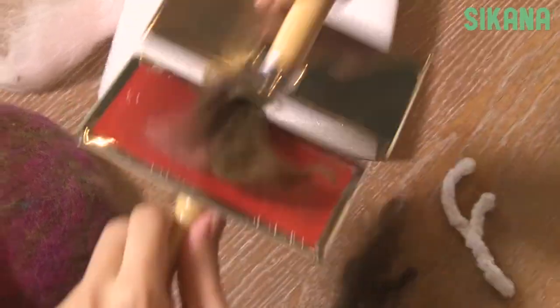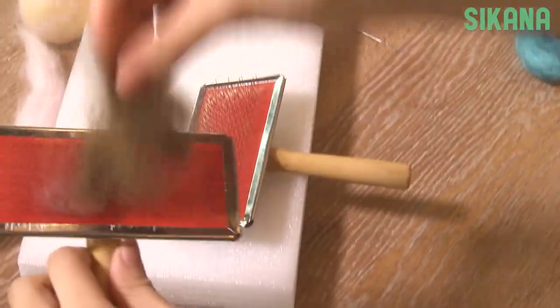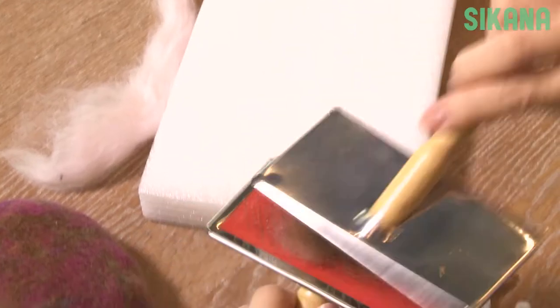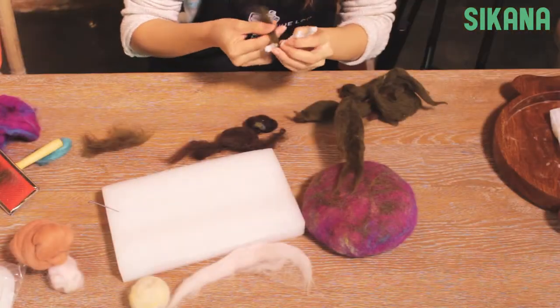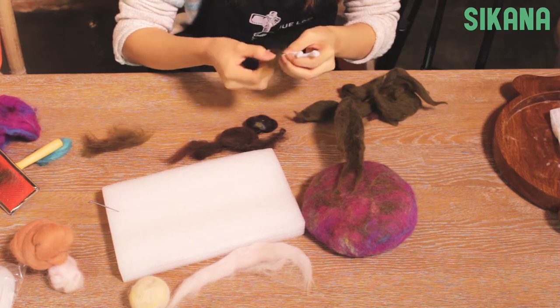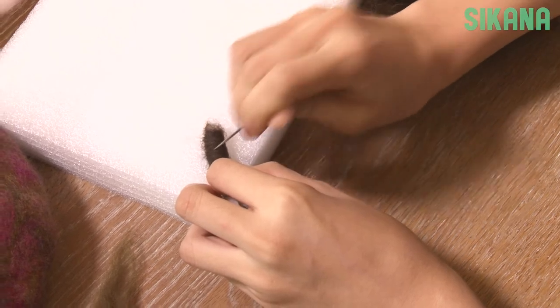You can choose to mix different types of wool with the brush. Now prick the wool all around like this. Put styrofoam underneath to protect the table.